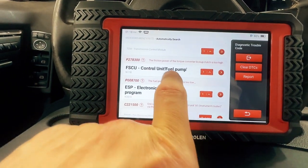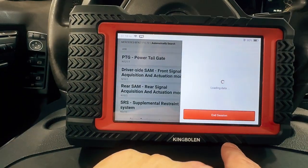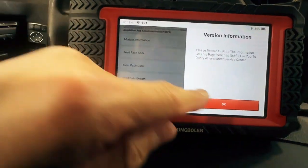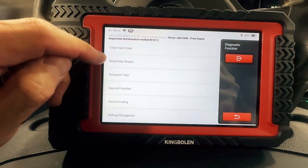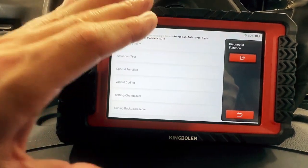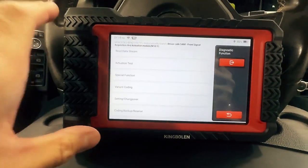So now when you want to go into a control module, press the red arrow and it will enter you into the module. You get the same screen or same options in every module: read the module information, read the fault code, clear the fault code, read the data stream or live data. You can activate stuff, do special functions — which is like that maintenance reset screen section. Coding — you can change options and modules. Sometimes modules can be used in different cars, so you go to coding to tell the module what car it's in and what it's supposed to do. And if you're going to change the module, it will save it into the scanner and then put it into the new module — like copy and paste of all the data.